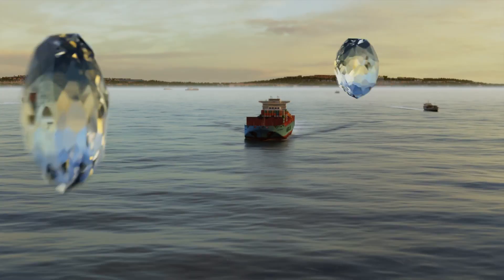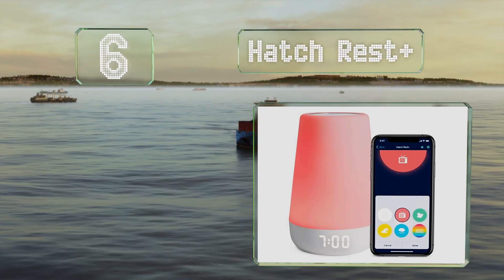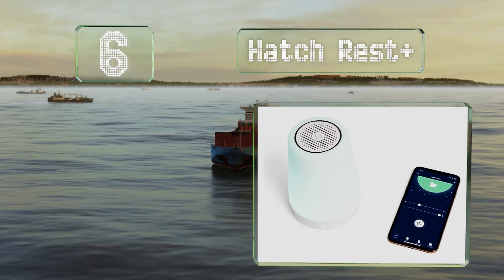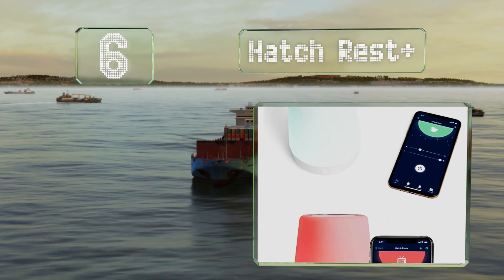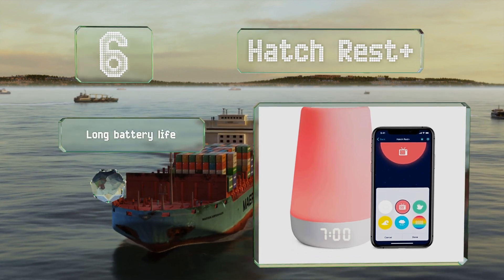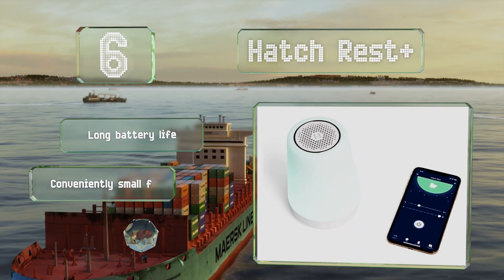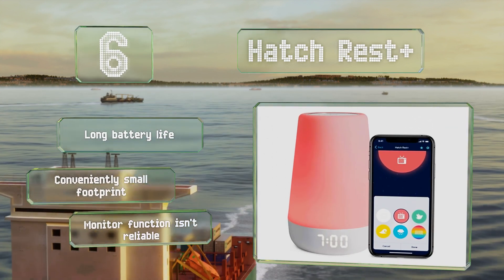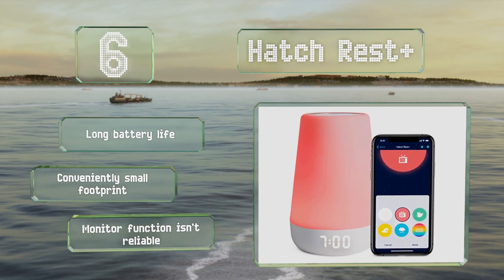Moving up our list to number 6, the Hatch Rest Plus is ideal for children of all ages. It can get little ones to sleep using built-in lullabies, act as a nightlight for toddlers who are afraid of the dark, and help school-aged kids rise and shine in the morning. It boasts a long battery life and a conveniently small footprint. However, its monitor function isn't reliable.